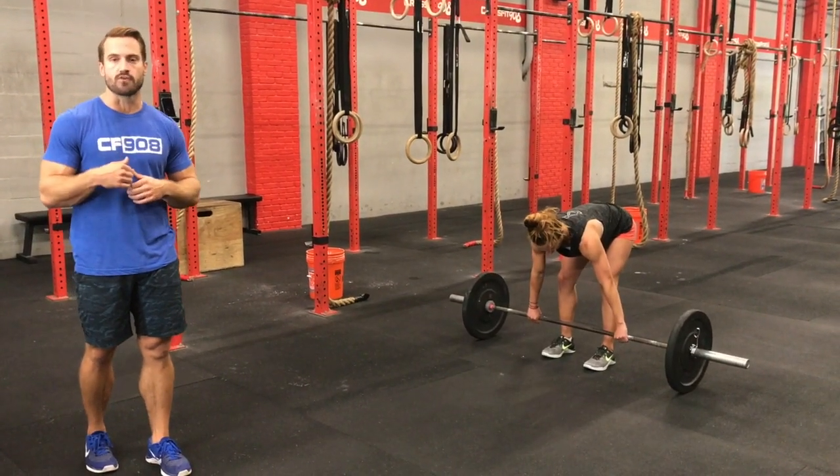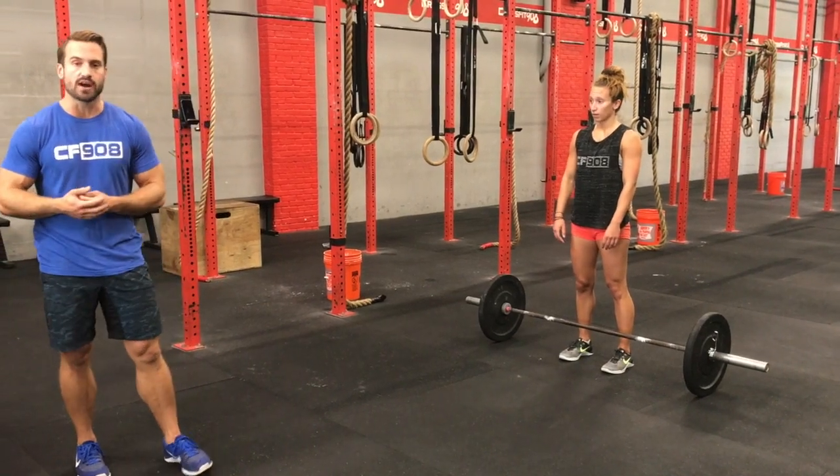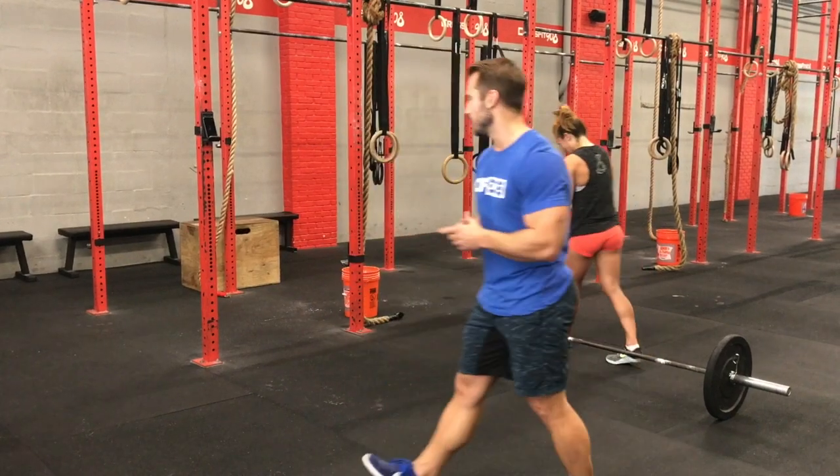You can drop the bar from the shoulders. After your 30 power cleans, for the RX division we're going to be moving over to the bar for 15 bar muscle ups.